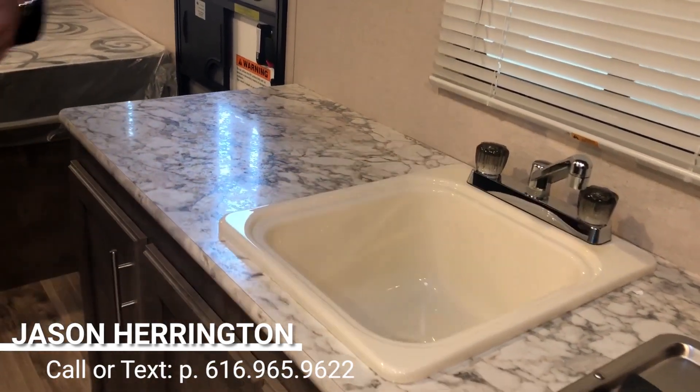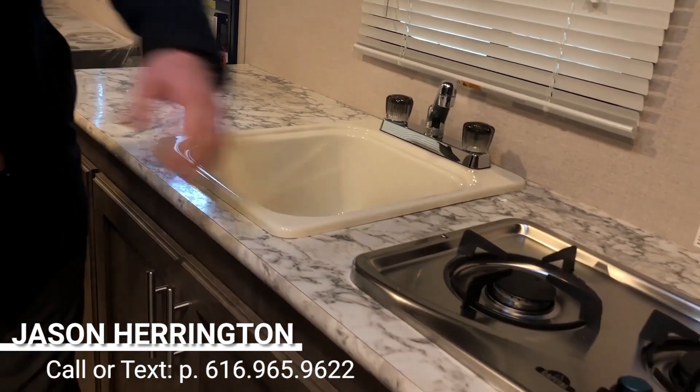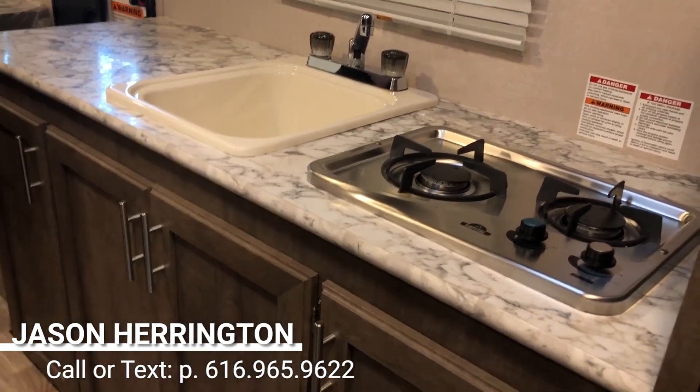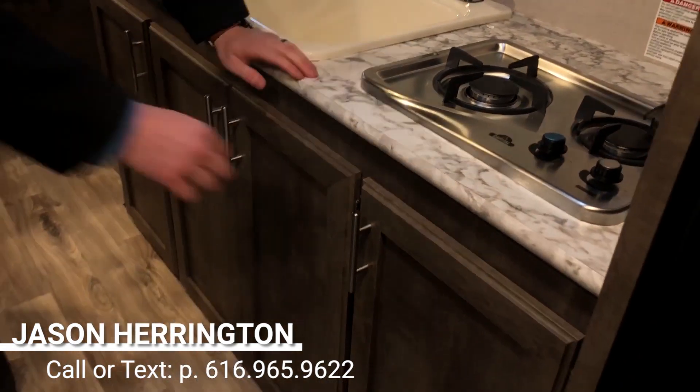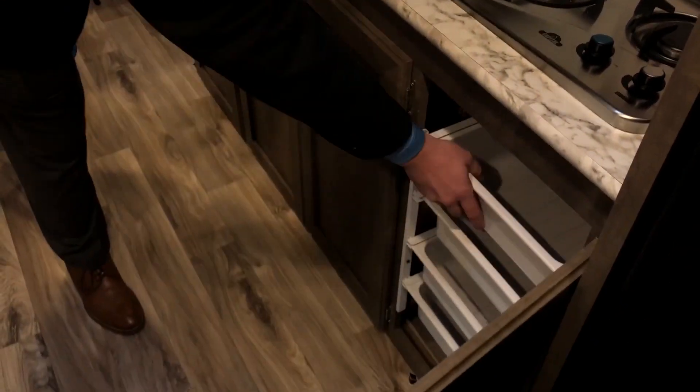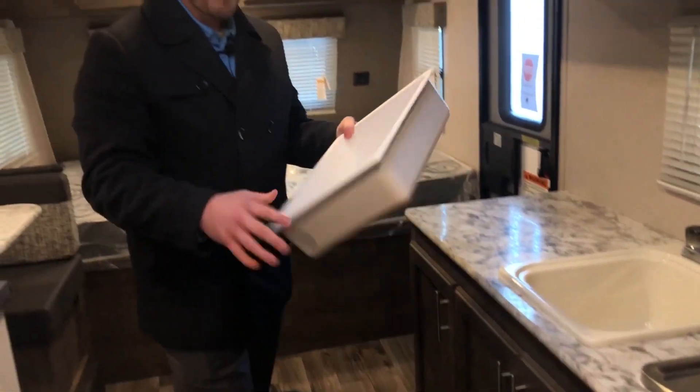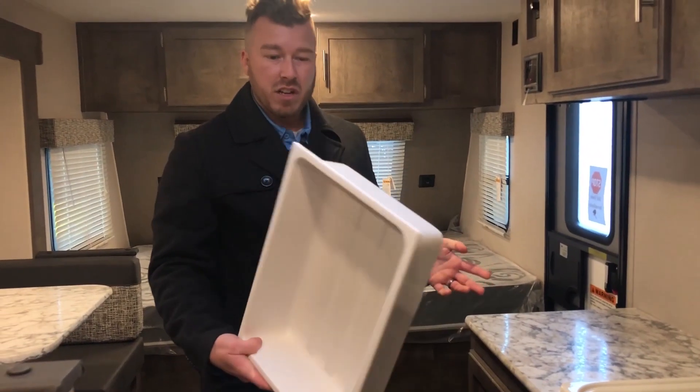You're not going to run out of space. Two burner stove right here — a high output burner and a smaller burner. Tons of cabinetry down below. What's really nice about these cabinets is they have removable drawers. These things are hard plastic — you can bring them outside, fillet some fish, put them in here, clean them out with a hose, and put them right back inside. They're very versatile.